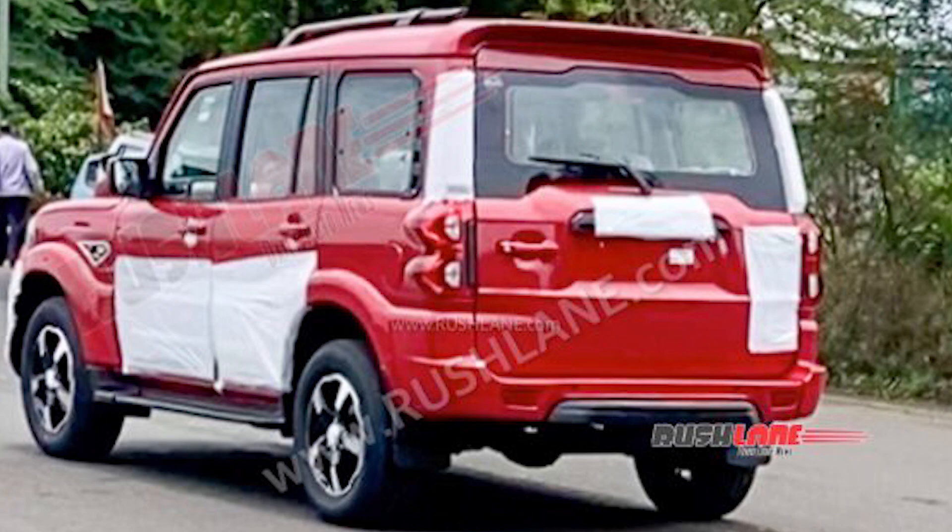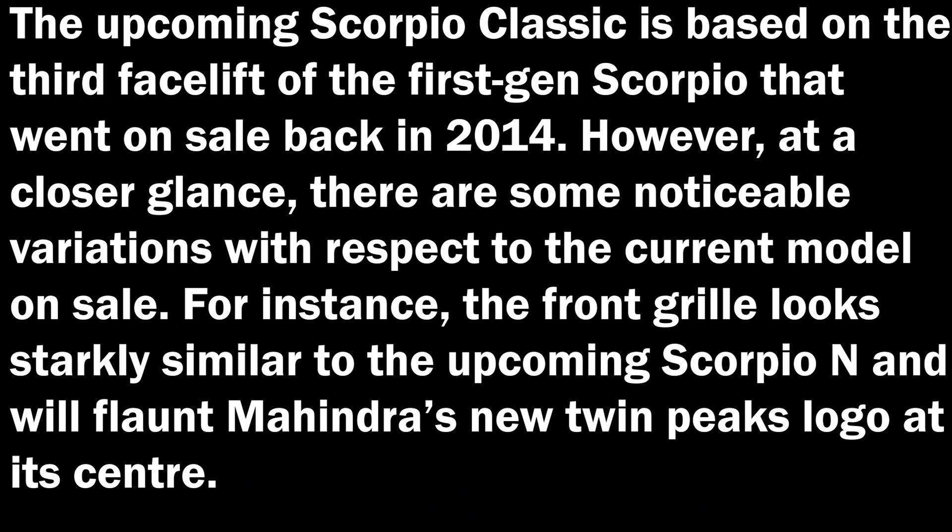The Scorpio Classic is based on the 3rd facelift of the 1st generation Scorpio, which was on sale in 2014. Having a closer glance, there are some noticeable variations with respect to the current model on sale.